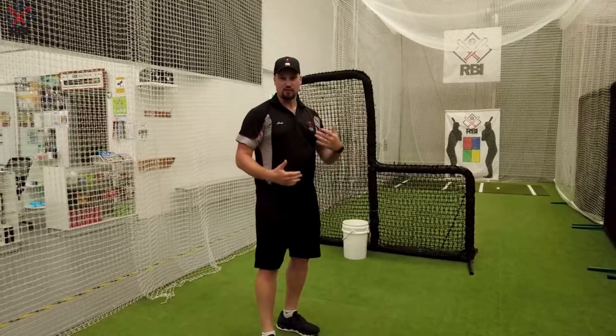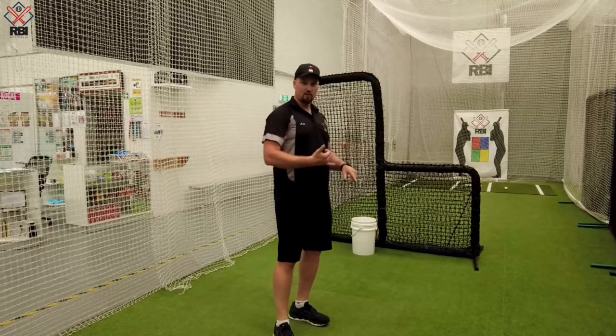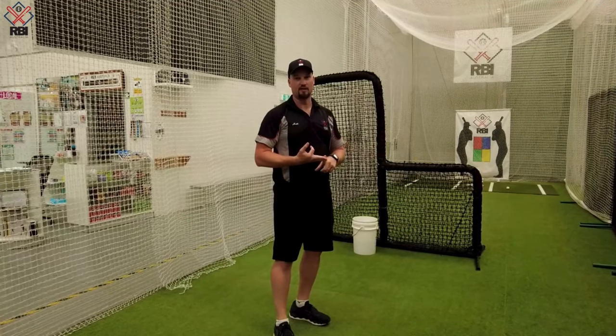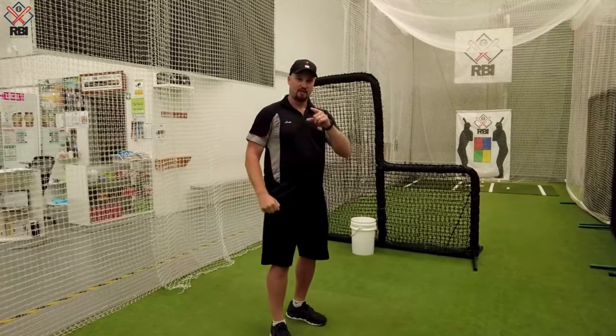So that's a three-stage progression that I would do with most of my young kids: T-work, into flips, into live toss. And that is a really good hitting session for anyone and can be done by anyone. Good to see you down here at RBI. Enjoy.